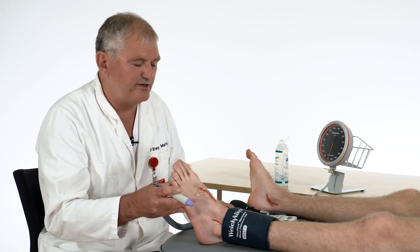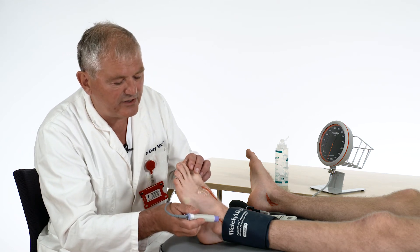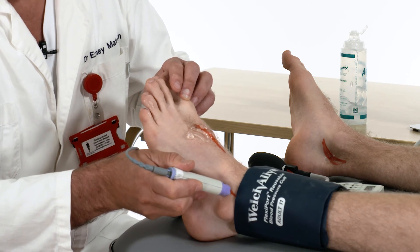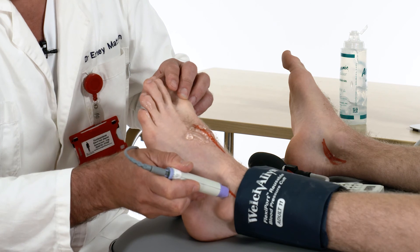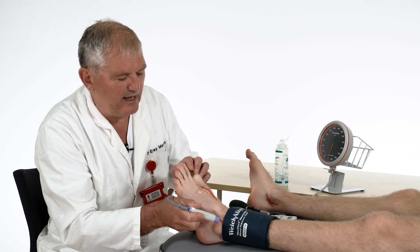In the case that the measurements you get on these points do not fit the clinical picture overall, you can also measure the pressure over the fibular artery, which is ventral to the lateral malleolus. Not seldom, this is the main artery in elderly people.